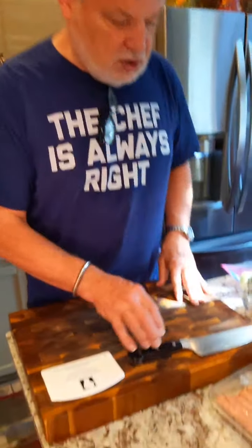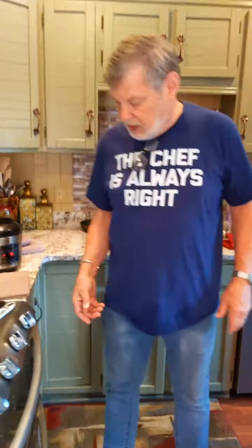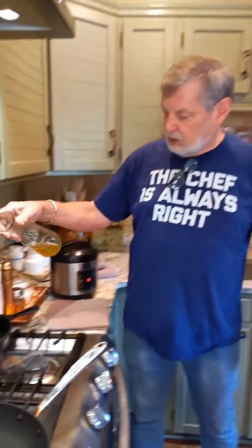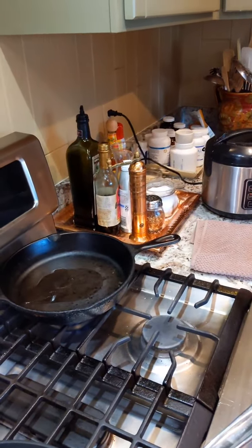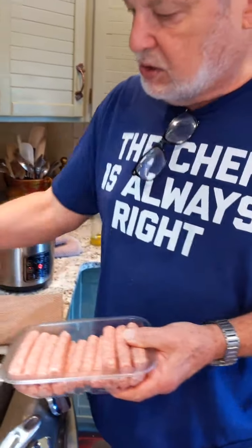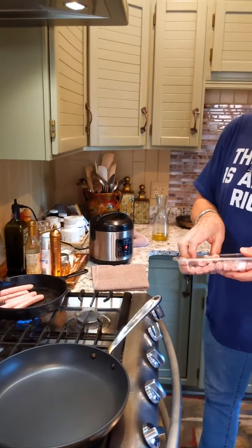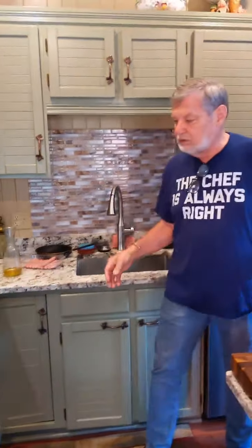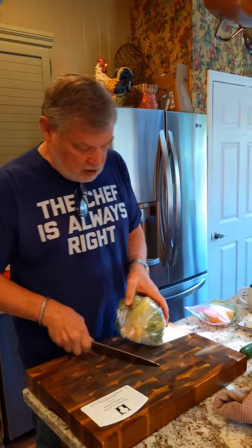I've got some sausage links and it's time to get started. I'm going to crank up — and because I'm down a burner, I've been preheating my pan a little bit. We're going to use avocado oil today. We're going to cook three sausages per person because these are decent-sized sausages. You don't necessarily need a lot of this. In the restaurant, four would be on the plate, but I'm not in the restaurant business anymore.